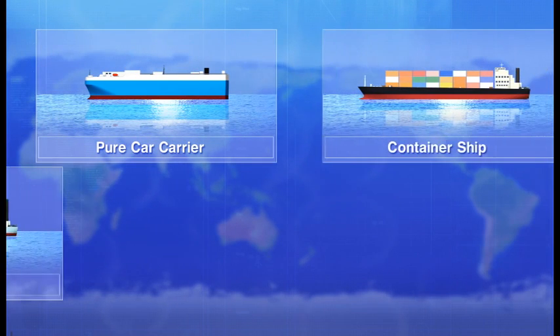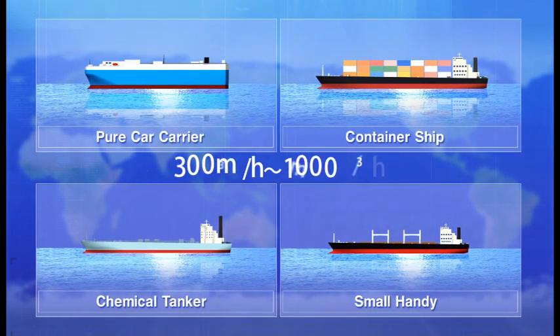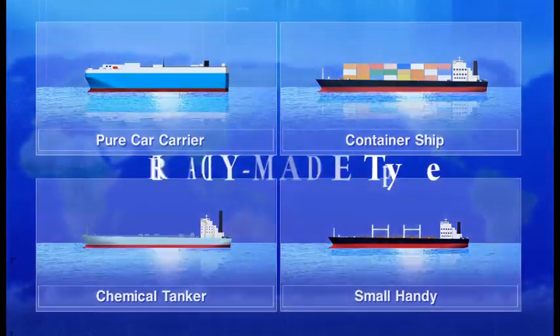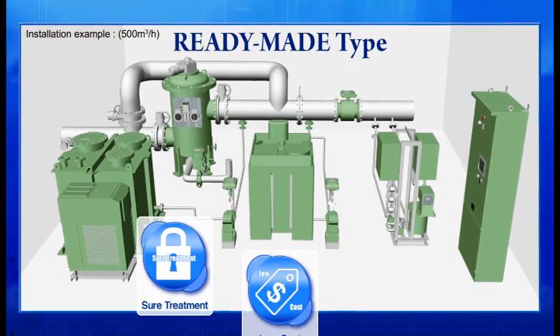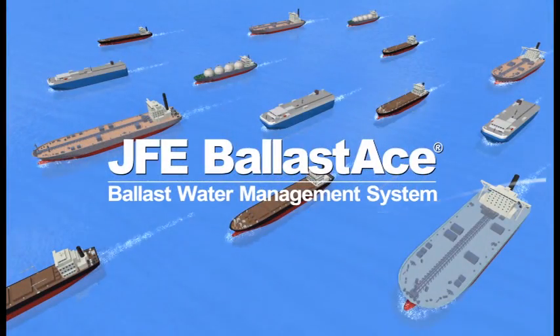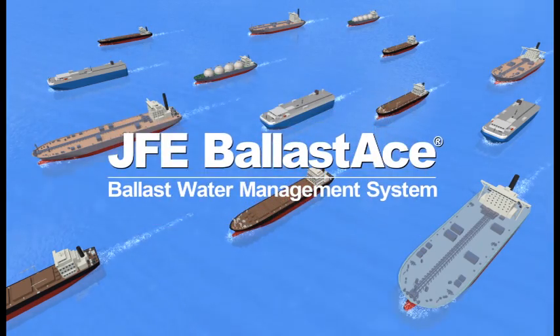In addition, JFE also provides Ballast Ace systems suitable for pure car carriers, container ships, chemical tankers, small handy-sized carriers, and other ships with small ballast pump capacity. Our ready-made Ballast Ace systems feature simplified control specifications and one-size-fits-all packaged device designs to achieve low cost and speedy delivery. JFE Ballast Ace is a simple and economical system that achieves highly reliable ballast water treatment while reducing the risk of mechanical failure and maintenance costs, and also helps to ensure the safety of your ship's crew. Designed in pursuit of true advantage for our customers — JFE Ballast Ace.